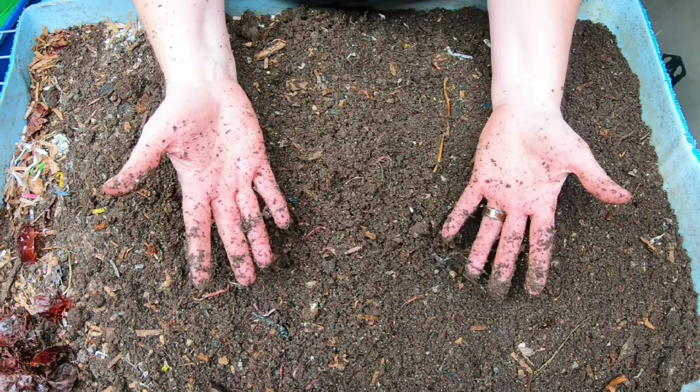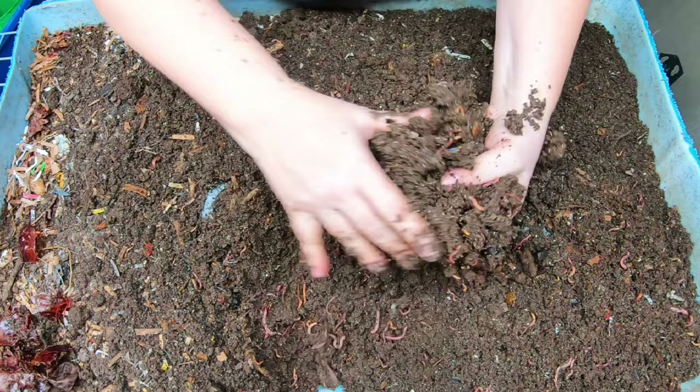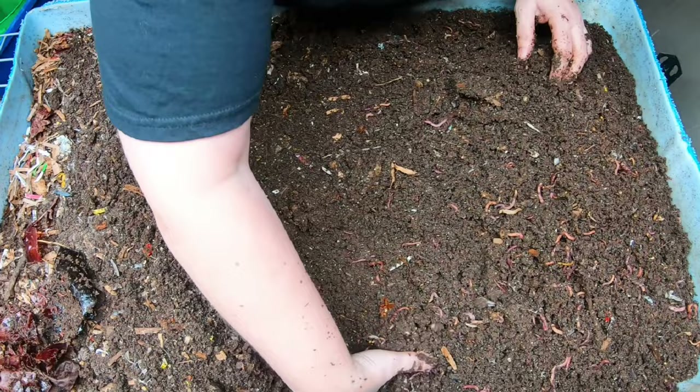If you're trying to feed your worms super hot peppers, I recommend you wear gloves because it will hurt you. I have done that - I've been like, why are my hands burning? Oh, that's right, because you're feeding them peppers and they're not bothered, but I am.